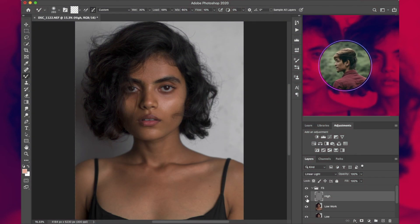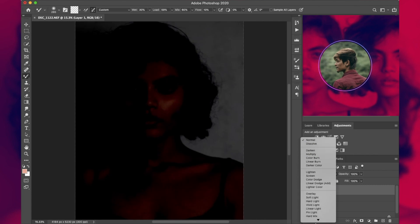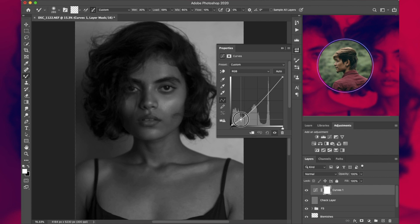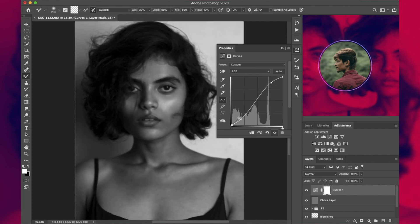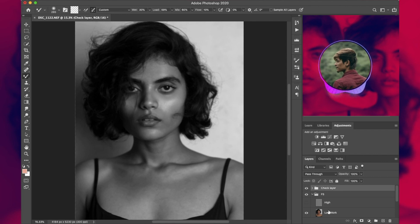Now collapse the group and move on to the third step: dodge and burn. We'll start by adding check layers or help layers. Make a new layer, fill it with 50% gray, press OK, and change the blending option to Color. Name it 'Check Layer'. Then add a Curves layer and add some contrast. Group them both and call the group 'Check Layer'.